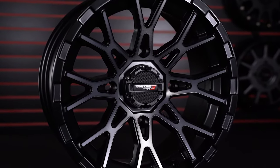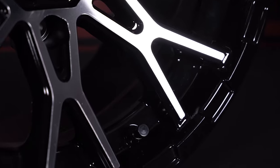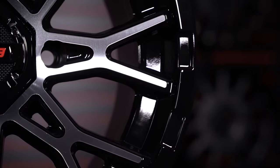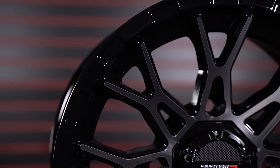The ST6 comes with factory-installed valve stems, along with bolts and center caps, and features a heavy-duty inner and outer wheel lip. The 12x7 ST6 features a 1,000-pound load rating, and the 14x7 features a 1,200-pound load rating.